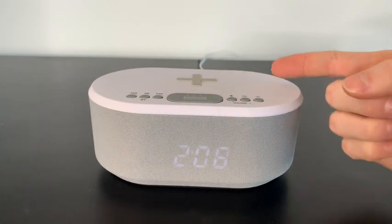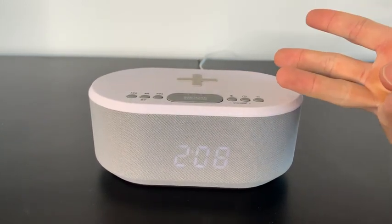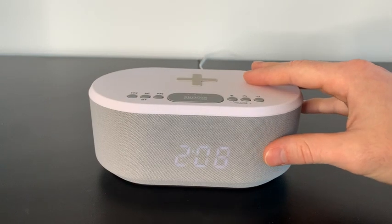So maybe you're needing a new alarm clock, a charger, or even a Bluetooth speaker — this is a three-in-one tool and I would highly recommend it.